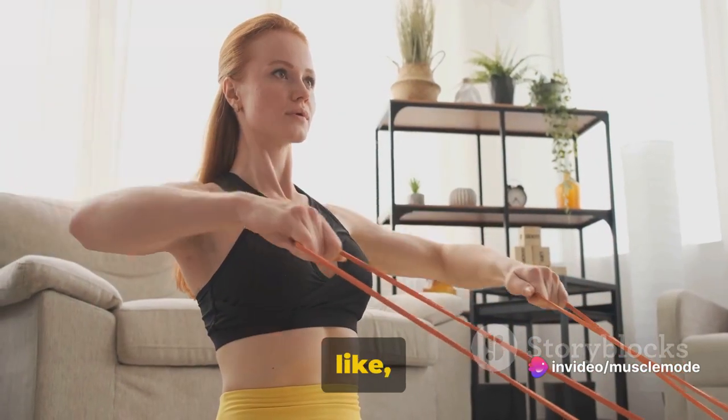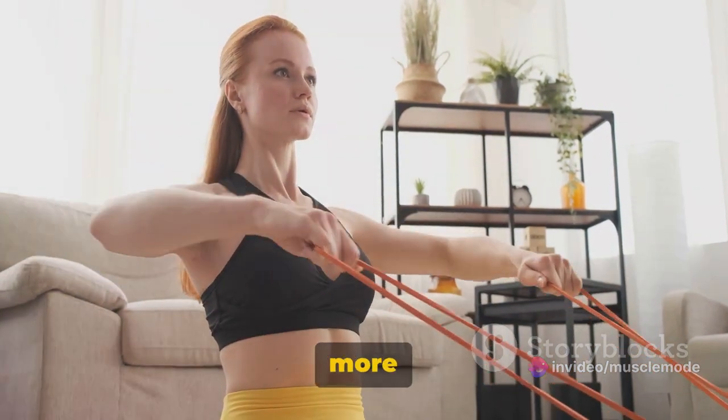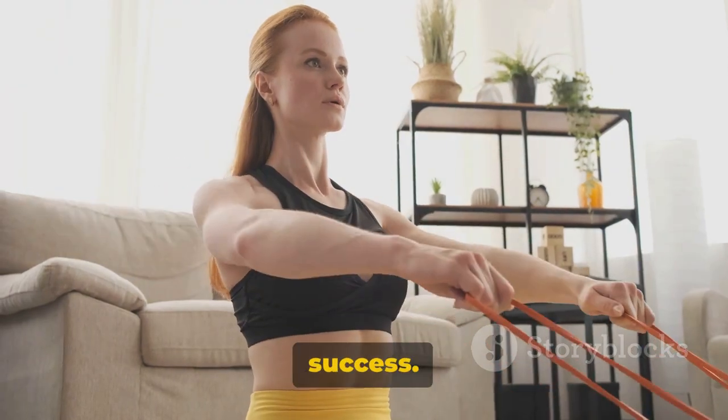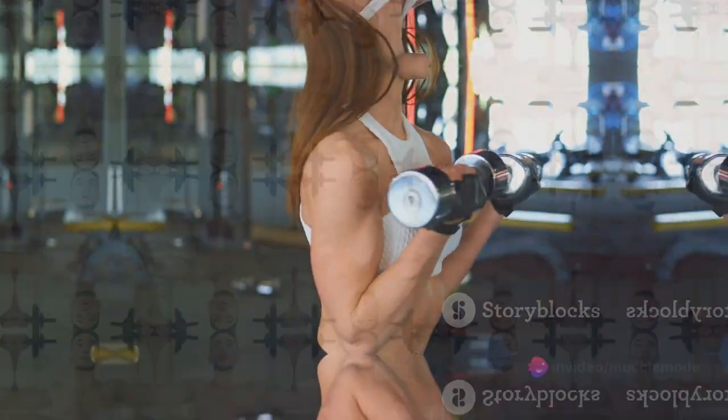Don't forget to like, share, and subscribe to keep up with more content like this. Remember, consistency is the key to success. Now grab your dumbbells and prepare to feel the burn.